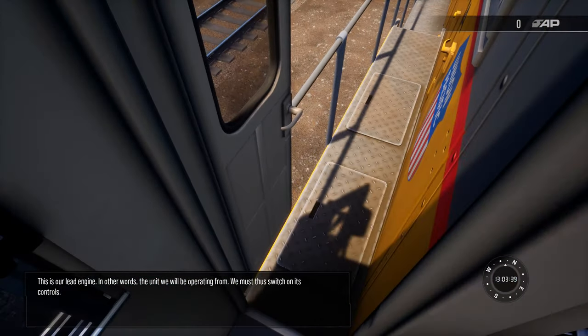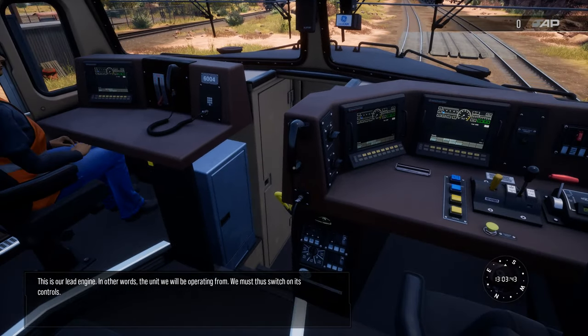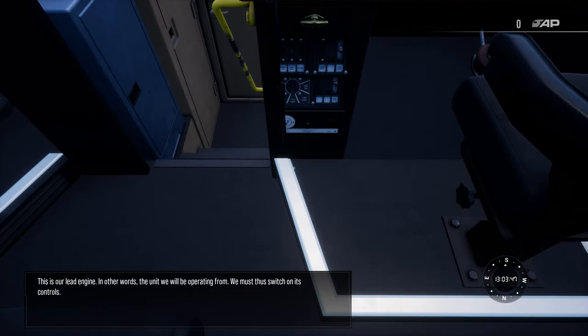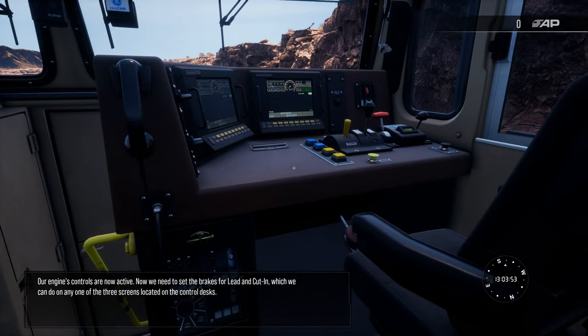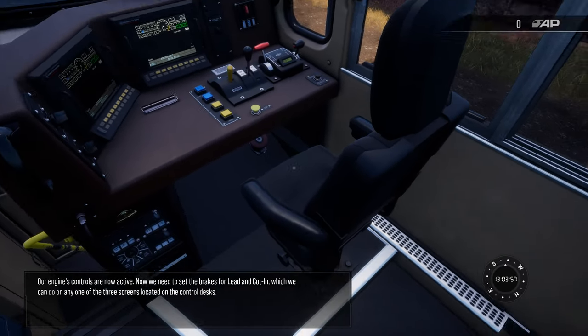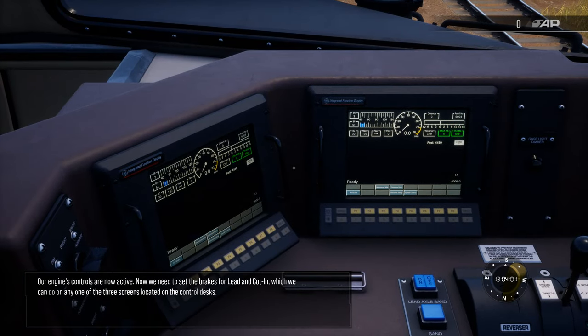This is our lead engine — in other words the unit we'll be operating from. We must switch on its controls. Our engine's controls are now active. Now we need to set the brakes for lead and cutting, which we can do on any one of the three screens located on the control desks.